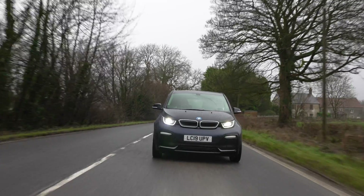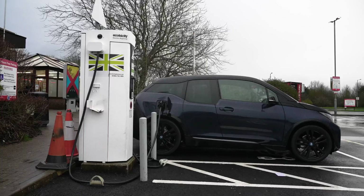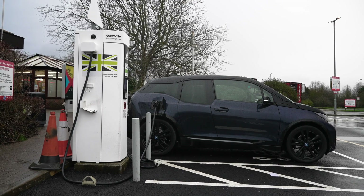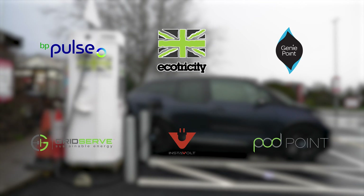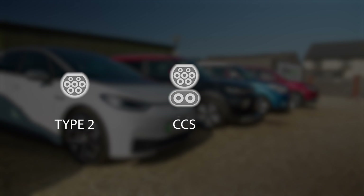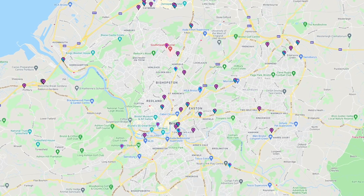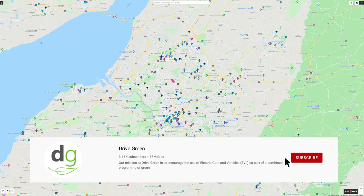Hi, I'm Richard from Drive Green, and today we're going to be showing you how to do a public rapid charge at an Ecotricity motorway charge point. This video follows on from our public charging guide video, where we run through in detail and explain how to public charge your EV and make journey charging stress and problem free. Please be sure to also check out this video on our YouTube channel.